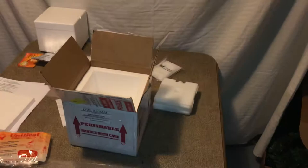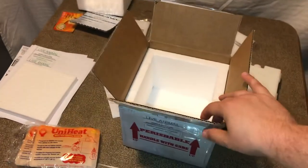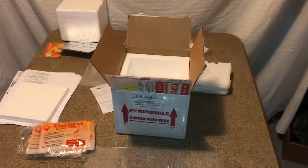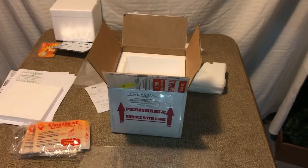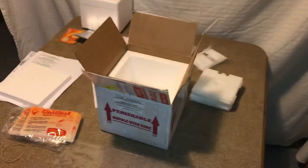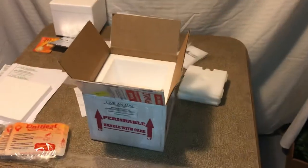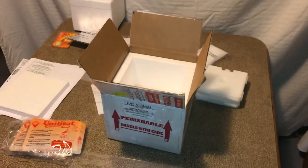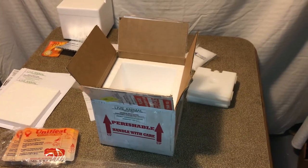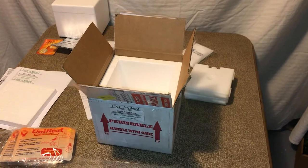So I'm going to get started here. First thing you're going to need is a box. There are several companies that offer services as far as shipping live animals go — there's Reptiles Express, Reptiles to You, and Ship Your Reptiles. For the ones I shipped out today, I ended up using Reptiles Express. Their shipping on this specific day ended up being a couple dollars cheaper than the competition, so I went ahead and went with them.